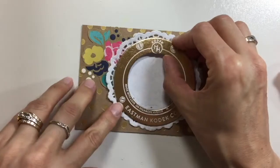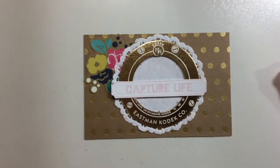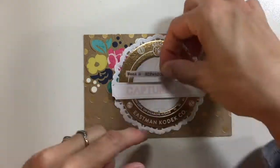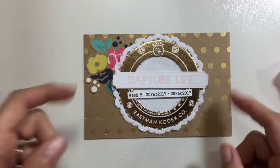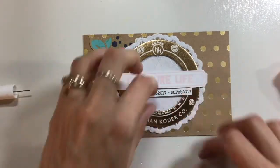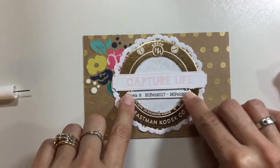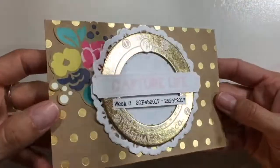This is a frame I've had for quite some time and I thought it worked perfectly with this doily, so I'm adding that. I'm also adding this 'Capture Life' stamp that I stamped at a friend's house — she has a lot of Ellie Edwards stamps — stamped in pink ink. Then I'm using my week eight date range that I've printed out, which I'm using consistently throughout all my pages this year. I'm just going to glue that down and the title card is basically done. I may come back and add a little sparkle with some sequins.